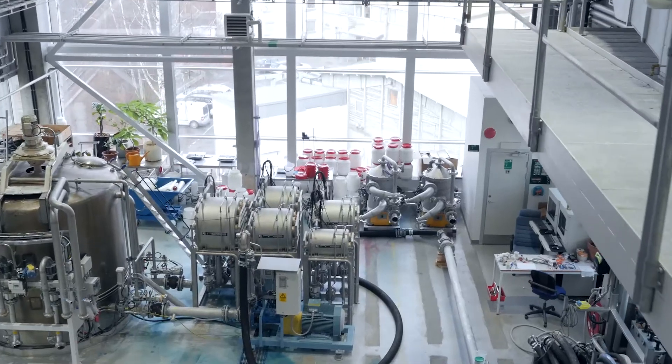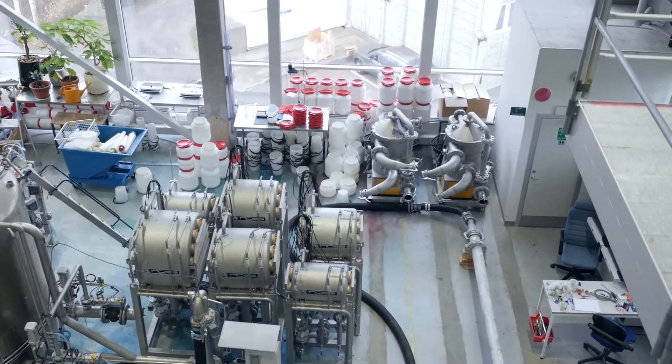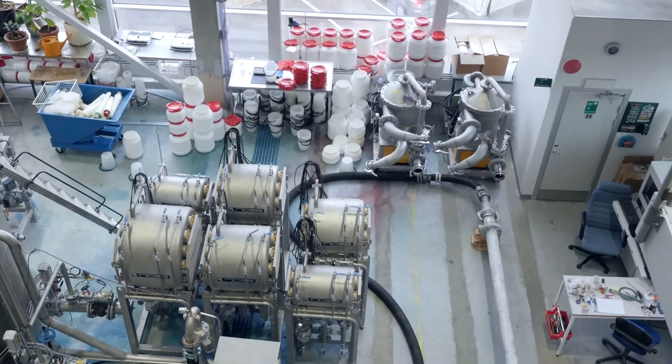How we actually do this is we work with something called a head box. The head box is basically a major piece of equipment which couples the wet end — where we mix the fibers and add the chemicals — to the forming section where the material starts to consolidate and we remove the water. To create stratified products we use stratification veins in the head box.